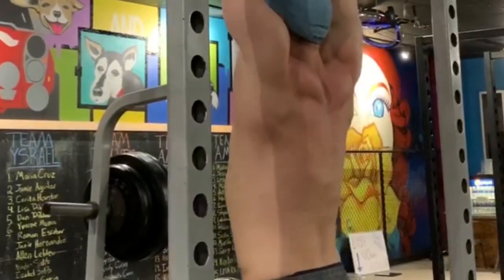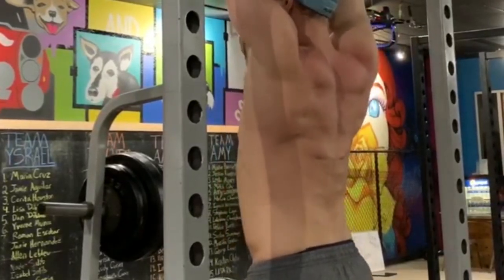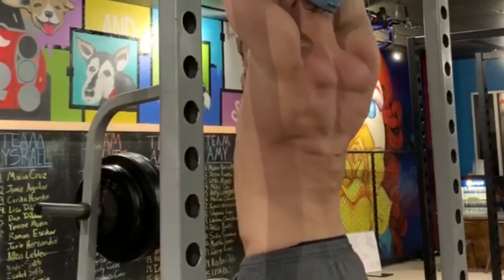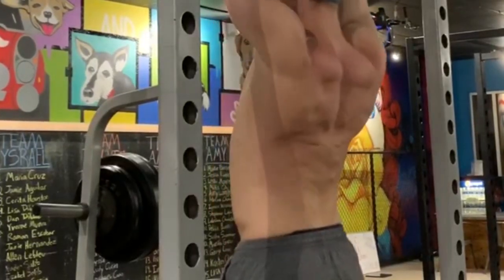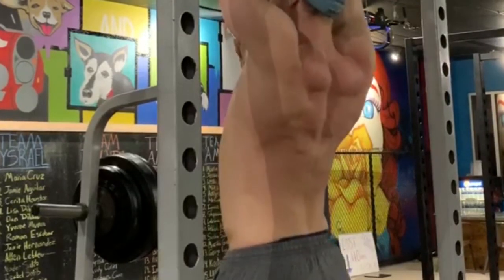Mastering the scapular retraction is your first step regardless of whether you're strong enough to do pull-ups right now. If you can't do it with your full bodyweight at first, that's okay — you can use partial bodyweight or even do it on a lat pull-down machine, just master that movement and get a good feel for it. It's going to help you out big time.